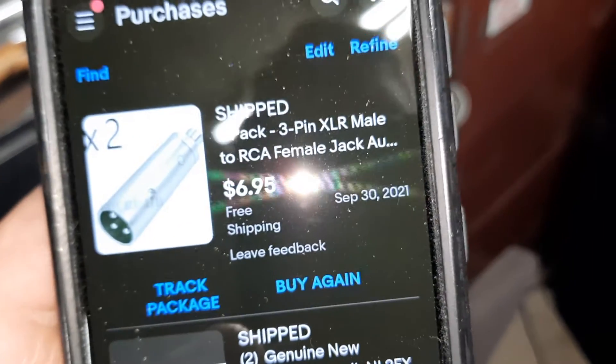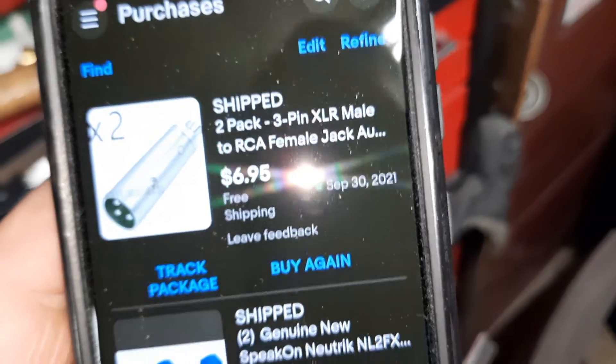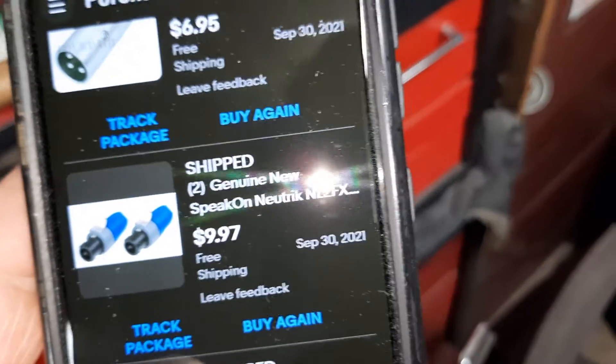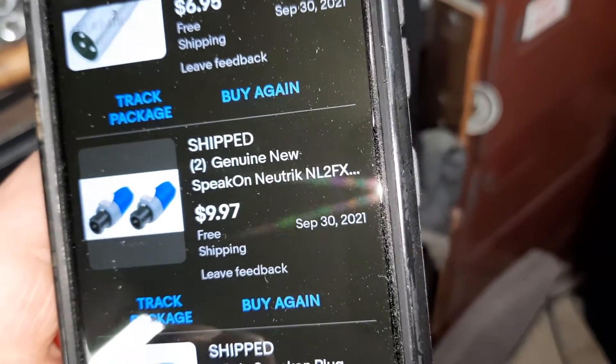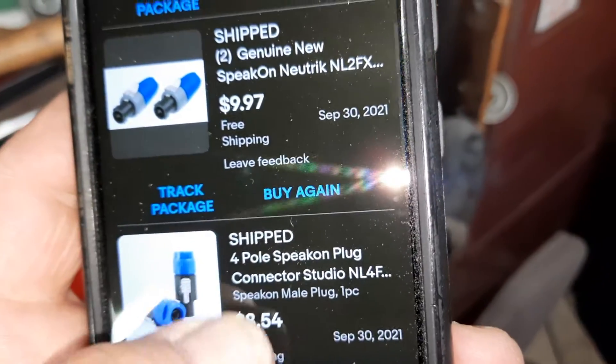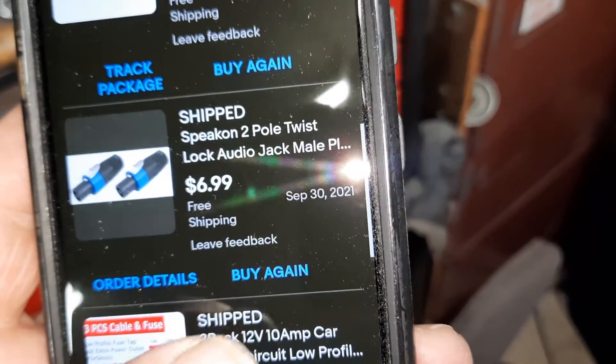So I ordered some of these — they are XLR males to RCA. Got some speakons. Speakons — a different type of speakon right there, and a different type there.